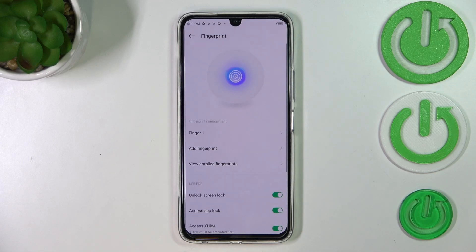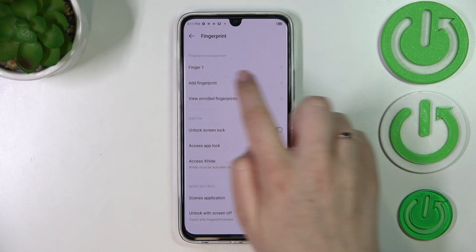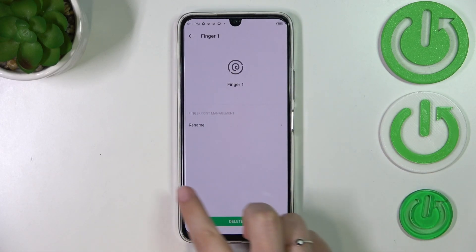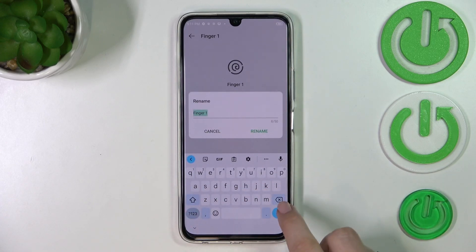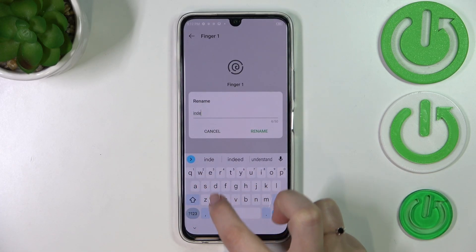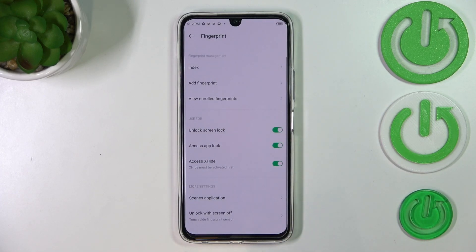So let's tap on Finish. Right now we've got much more options active. This is the fingerprint we just added — we can tap on it, rename it, or remove it if we want to. Let me rename it: it was my index finger. Tap on Rename, and as you can see, it will be set immediately.